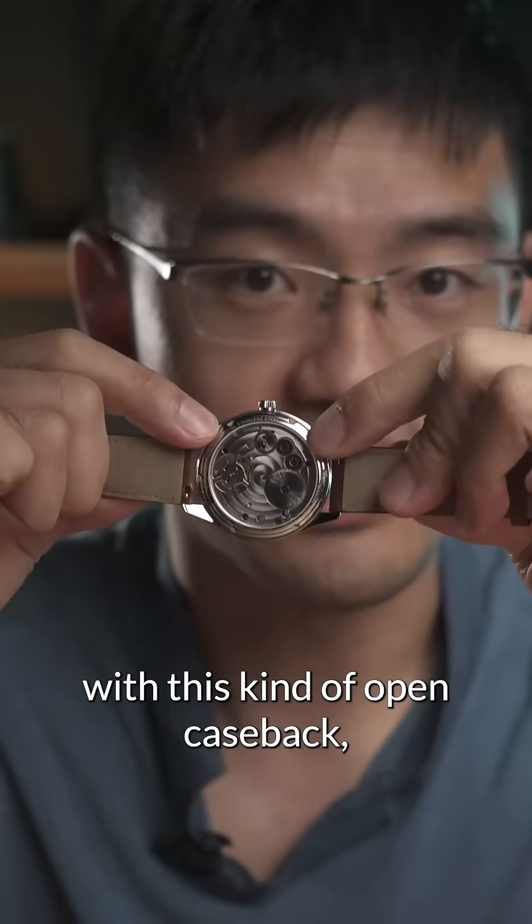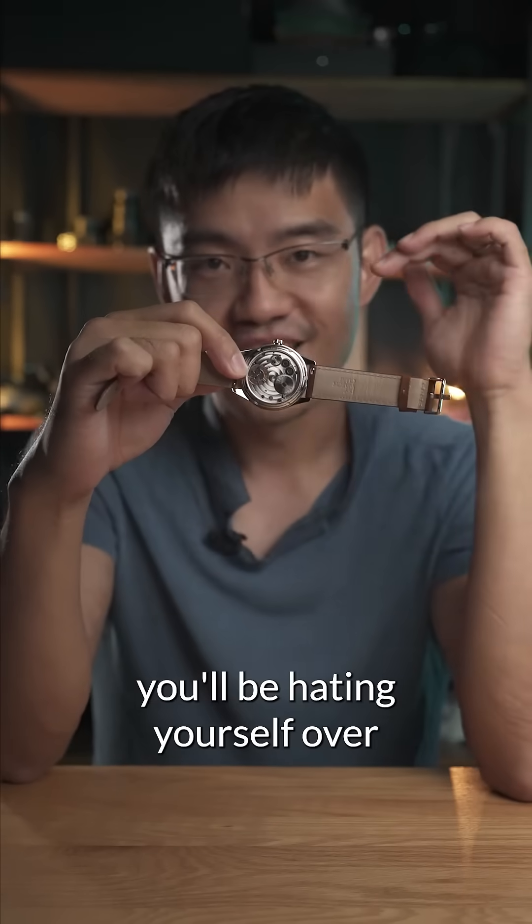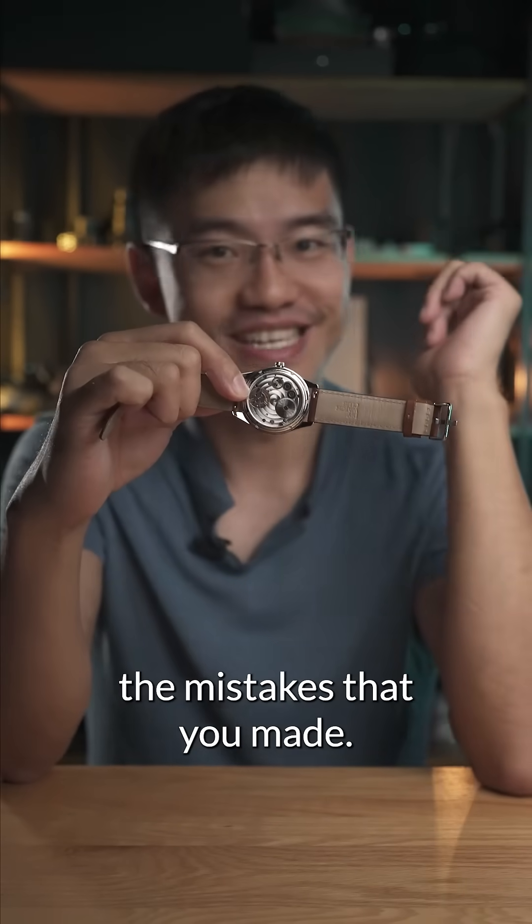And at the back, with this kind of open case back, the same thing applies. If you have a fingerprint on there after a month, you'll be hating yourself over the mistakes that you made.